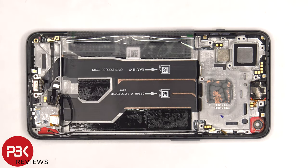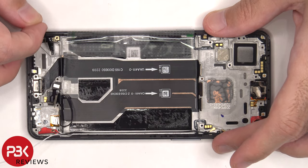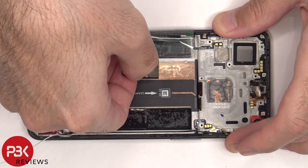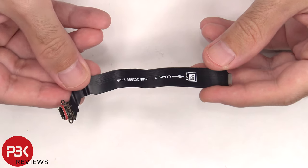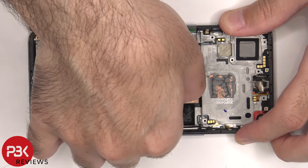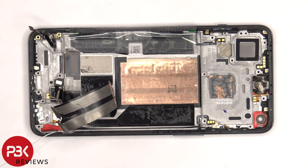To remove the charger port, we're going to have to disconnect this coaxial cable and peel off this flex cable, and then we can lift up and peel off the flex cable for the charger port. Here's a better look at the charger port, and there's a red rubber gasket around it. Once this flex cable is peeled back, we have a better look at the copper vapor chamber, which runs underneath the battery and the motherboard.